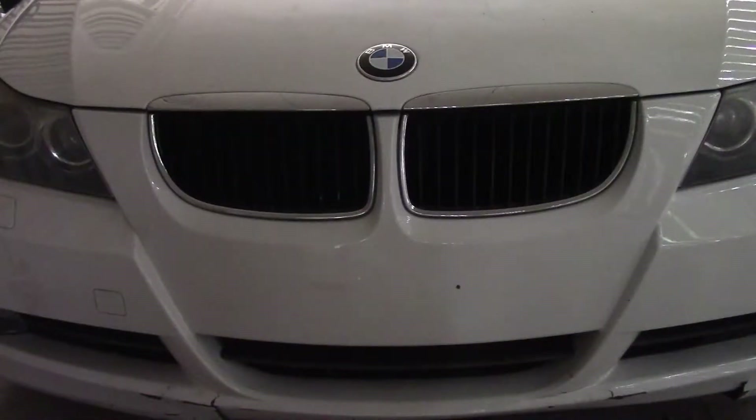Hello everyone, welcome back to this week's episode. Today I'm going to be showing you how to replace your kidney grills on a BMW E90.